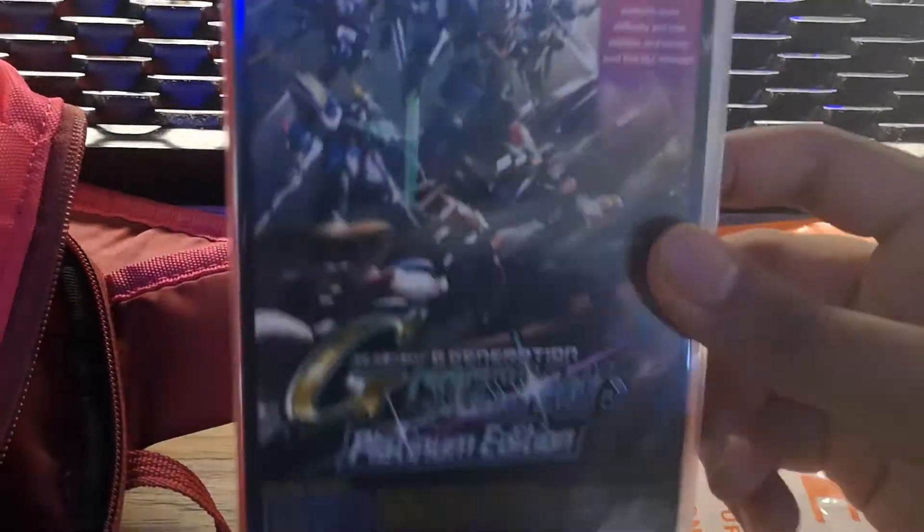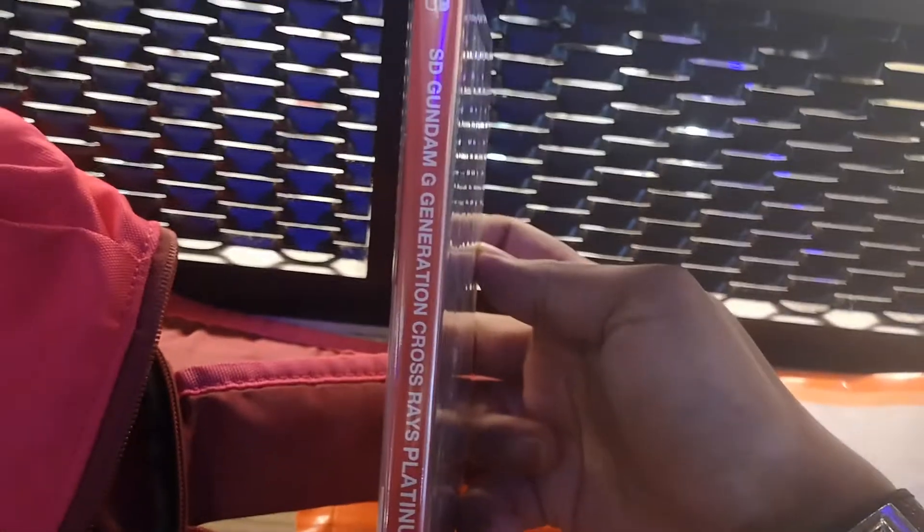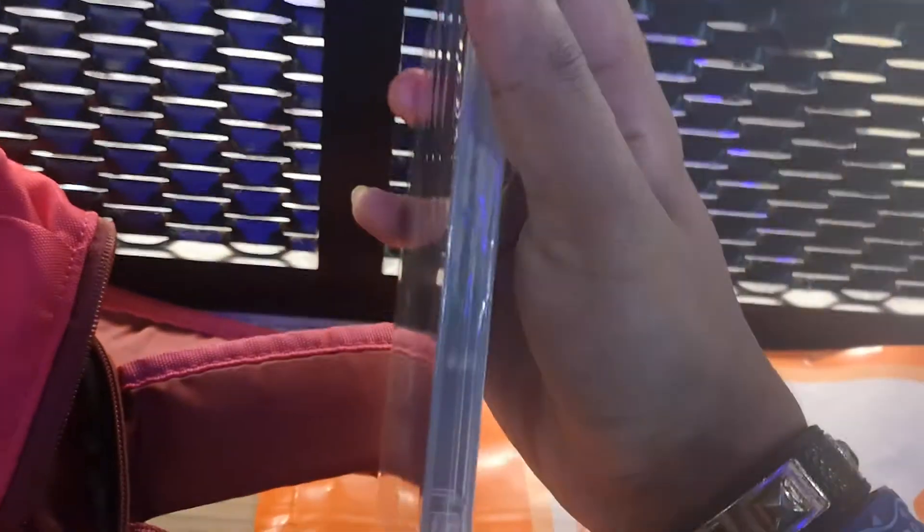I'm doing this with one hand, so here's the front, the back, the side, and the other side.